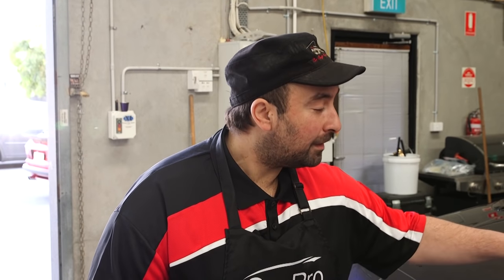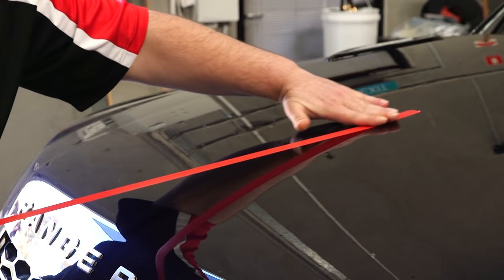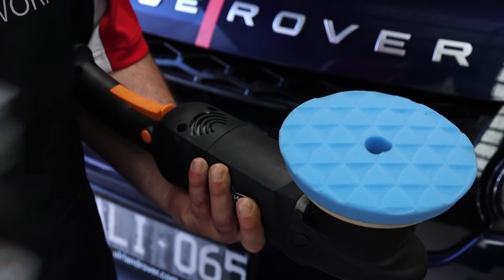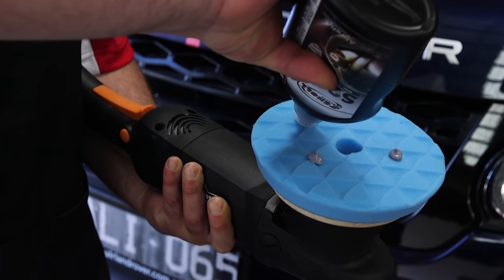I'm going to be using some masking tape over this section of the bonnet so that we can clearly assess the results of the test section. Starting with four pea-sized drops of polish on the pad, I'm going to place the polisher on the paint.